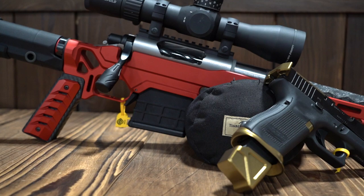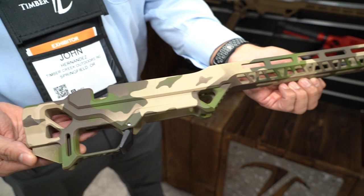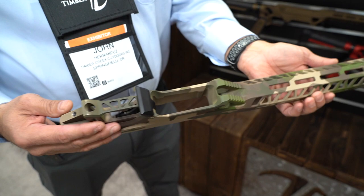Standard M-lock AI mags will go into this. We made one special for you — I just noticed this matches your shirt, right? Oh, for the camo, yeah. When in Rome.